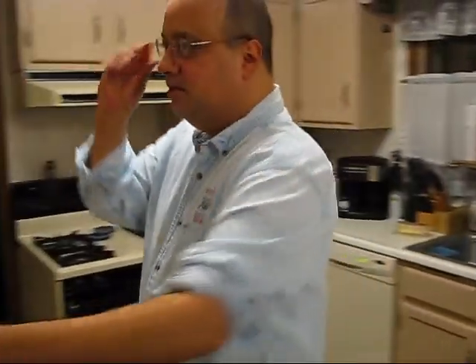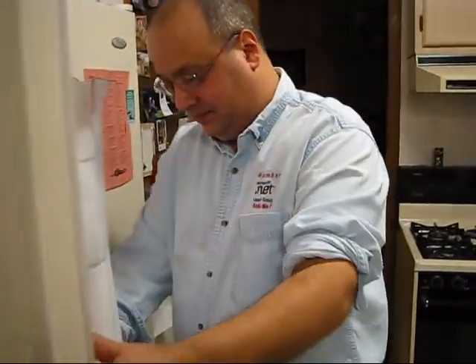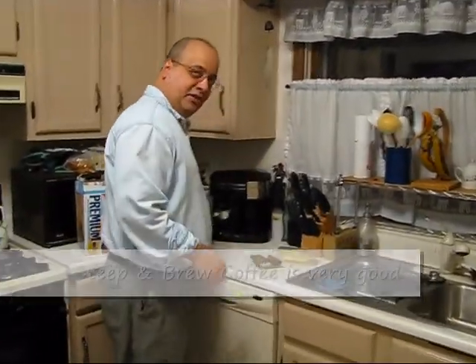Oh, you make cappuccinos too? Yeah, let's do that. Where's my decaf? We're going to use decaf Colombian today to make our cappuccino. We're going to make the cappuccino relatively strong, but I think you'll enjoy it anyway.